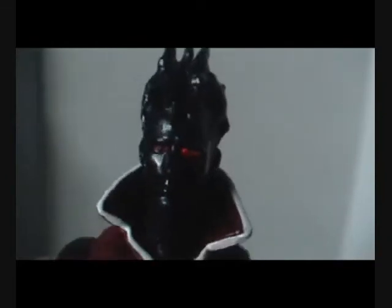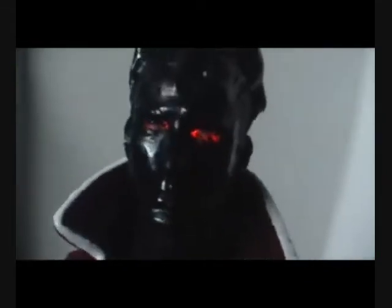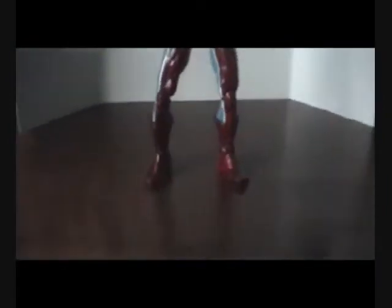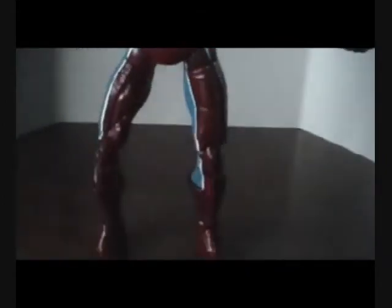Hey guys, it's Enium Ridge and here is one of my latest customs. I don't know if you can see it but his eyes are lighting up. It's Sunspot again. This is my second version of him, a more simpler costume design.